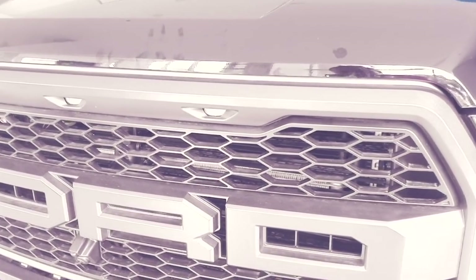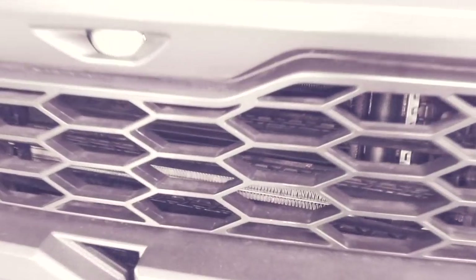We also have an active grille shutter system. You can differentiate it here — those grilles open and close in order to save fuel, ensure the vehicle is more aerodynamic, and control the engine temperature.